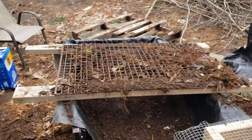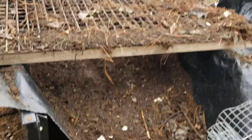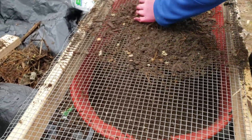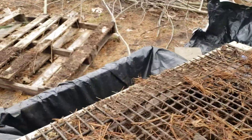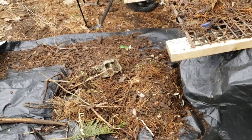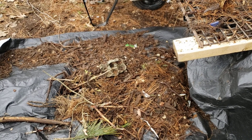First we send it through the first sifter, and that goes into an old trailer thing. Then Rachel digs it out from underneath and puts it on her little siftinator. Anything that's too big to fit through either of our sifters goes down here on this tarp, and we'll use that to start the new compost bins.